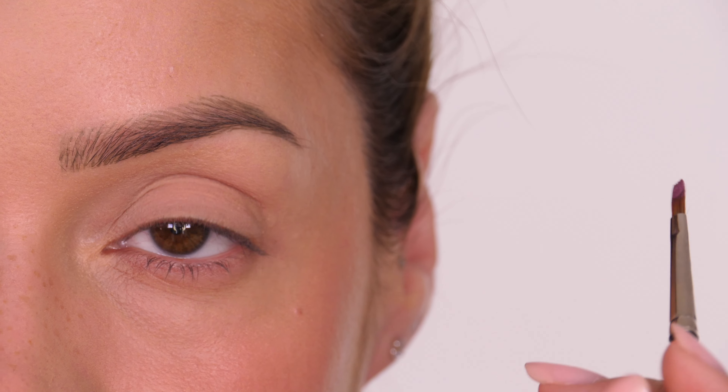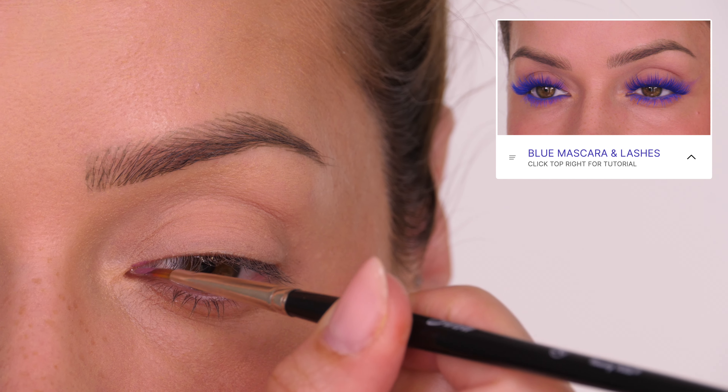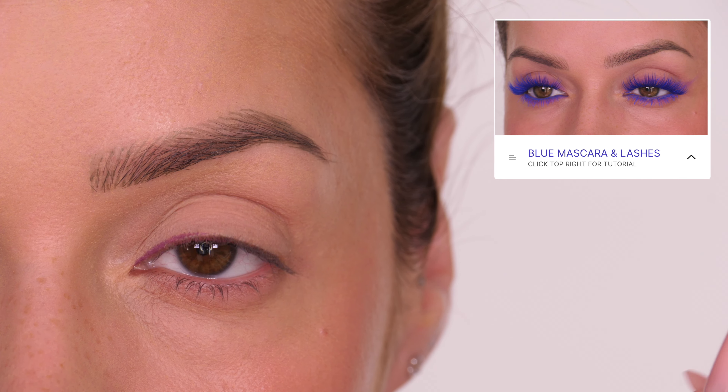If you missed last week's tutorial, I uploaded a look on blue eyelashes which was quite popular — you guys did enjoy it and I've had lots of people recreating it, so I will link that in the top right-hand corner for you.